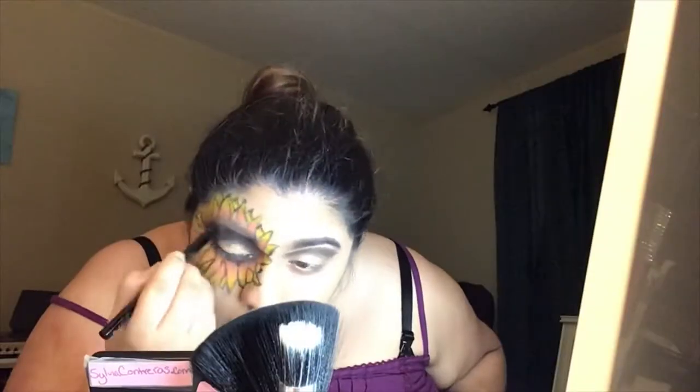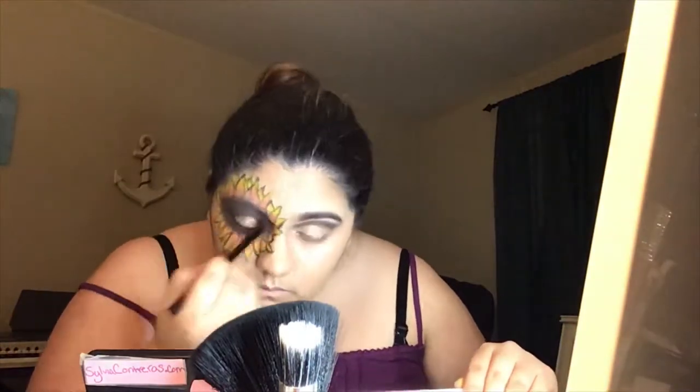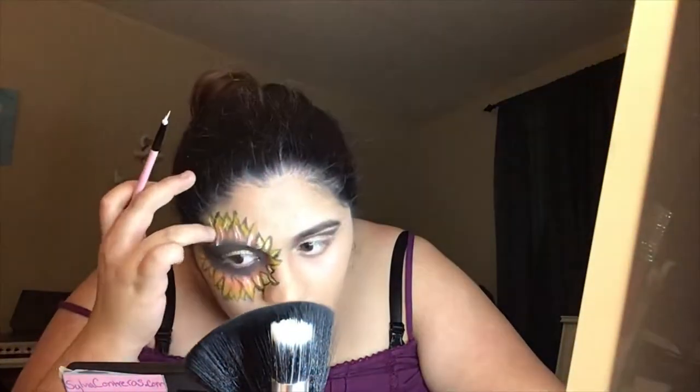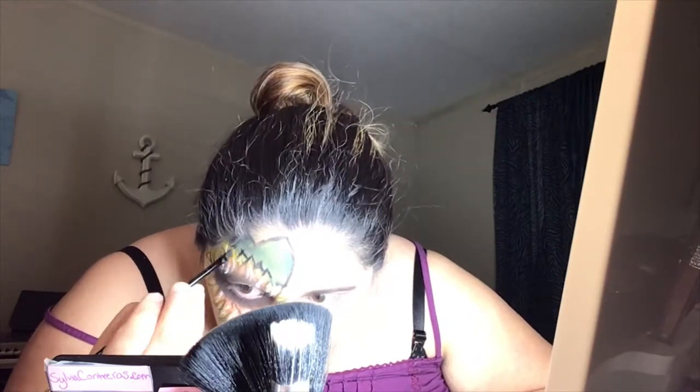Now I'm grabbing Brownie Points and filling in the middle part of the sunflower using the number 8 brush. I made the mistake of overfilling and not looking at the reference picture. I'm going in with some white grease paint because I didn't have a white eyeliner. Now I'm drawing on the leaves as well as putting some green grease paint down to give me a base for the shadow I'm going to put on top, and then outlining the leaf and the sunflower part.